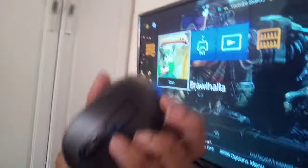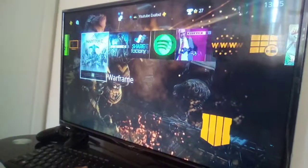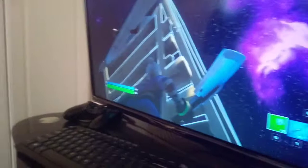My mouse works — I just need to press here and it's on. Let me get into a game and show you. Let me get into Fortnite. See, I'm moving the mouse and I'm pressing. So yeah, that's pretty much it.